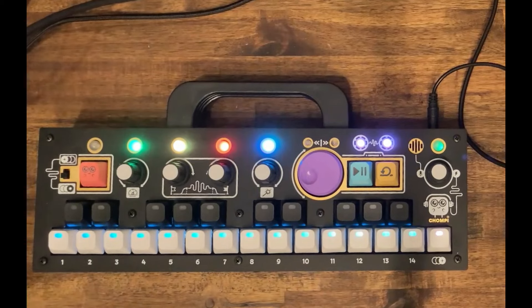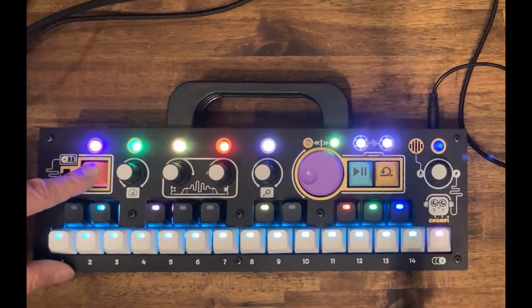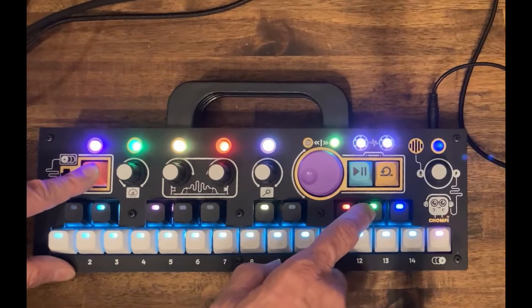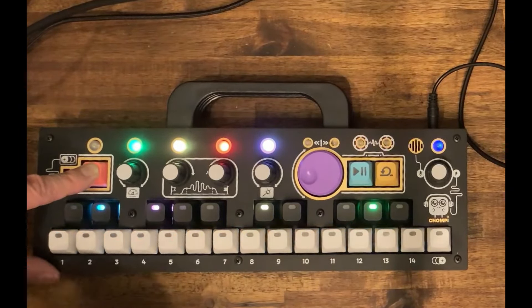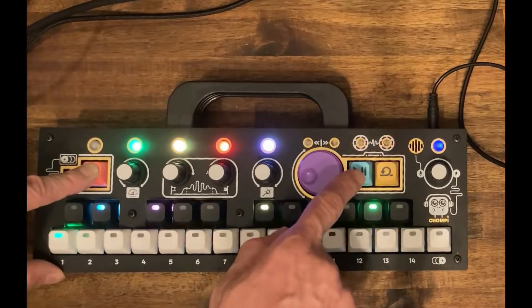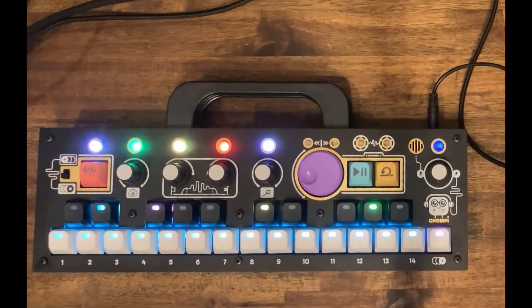Right now the setting is that the drum loop is playing as long as I hold my finger. But there's also the option to copy it to my looper. So if I push the shift knob and then push copy, which is the green button, then I select my source, which is this, and afterwards I select my destination, which is the looper. And then let go of my copy operation.